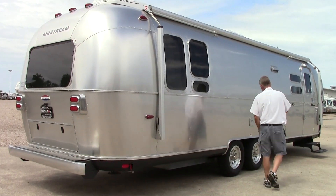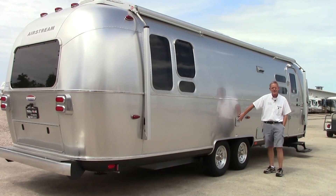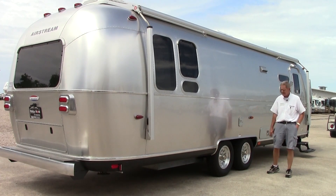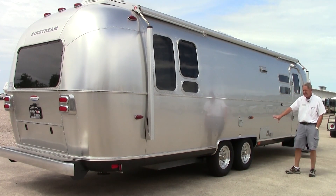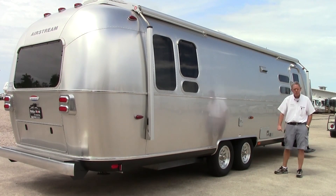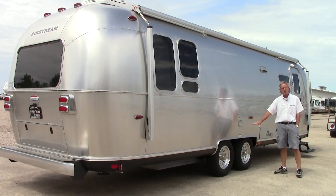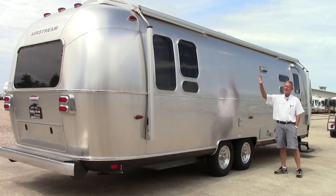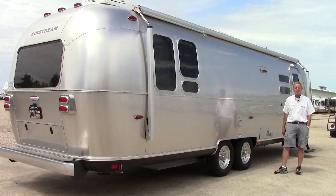Coming around towards the front, you do have a place for your potable water system — easy access right here to fill up your holding tank while traveling. The Airstream Serenity is low profile, has shock absorbers and torsion suspension. These things pull really nice with the aerodynamics on the front, rear, and sides — great pulling little trailer.